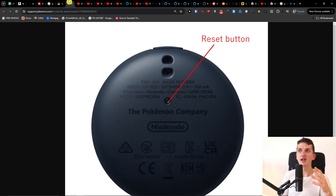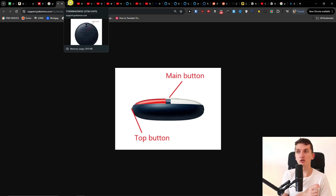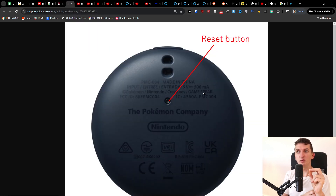After about 10 to 15 seconds, it will shake a little bit, and then you know that it has been reset. So press and hold the top button, and at the same time press the reset button — that's how it's done.